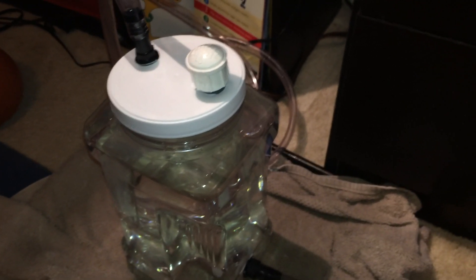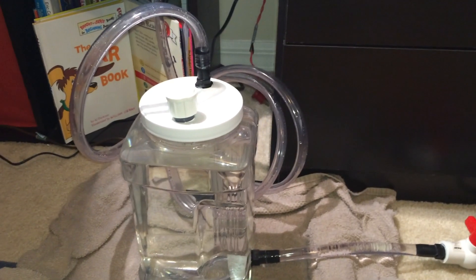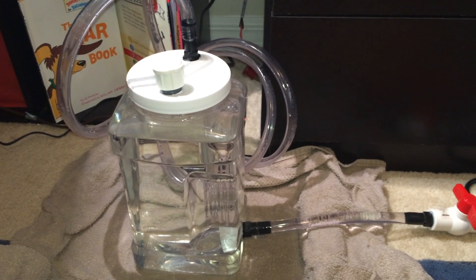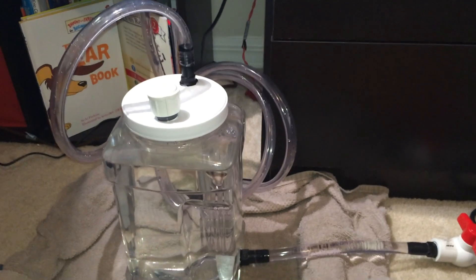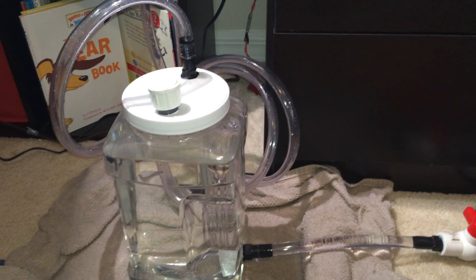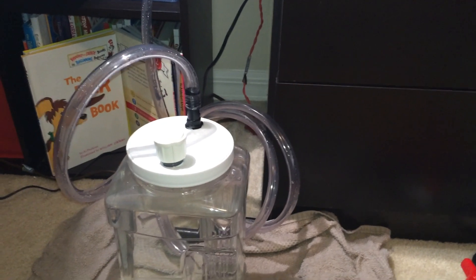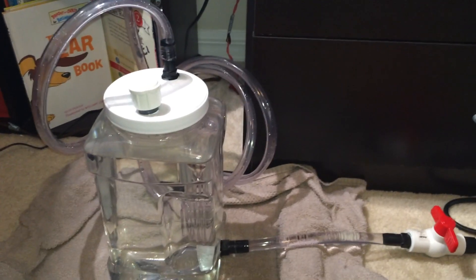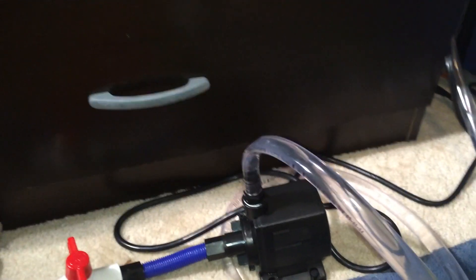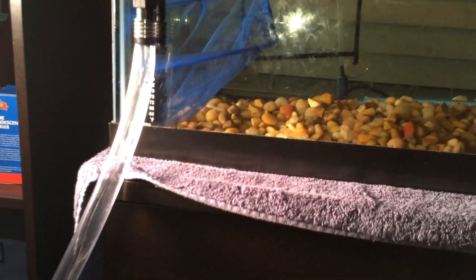Now that the lid is on nice and tight, we can start pumping water through the system. One thing to note: I pre-filled the canister with water beforehand. The idea is that with water already in the canister and the lid sealed tight, I don't have to manually siphon and risk getting turtle poop water in my mouth — it should create a vacuum and draw water in on its own. I'm going to turn on the pump and open the ball valve.